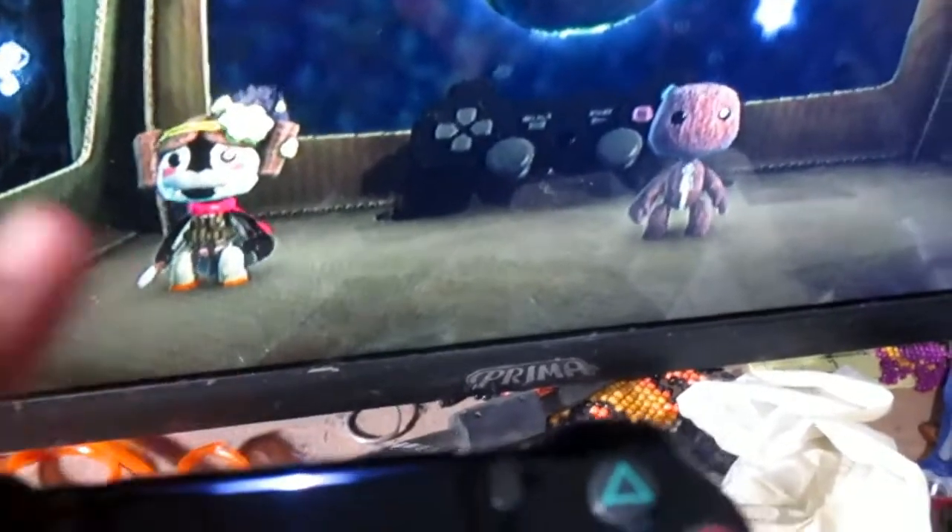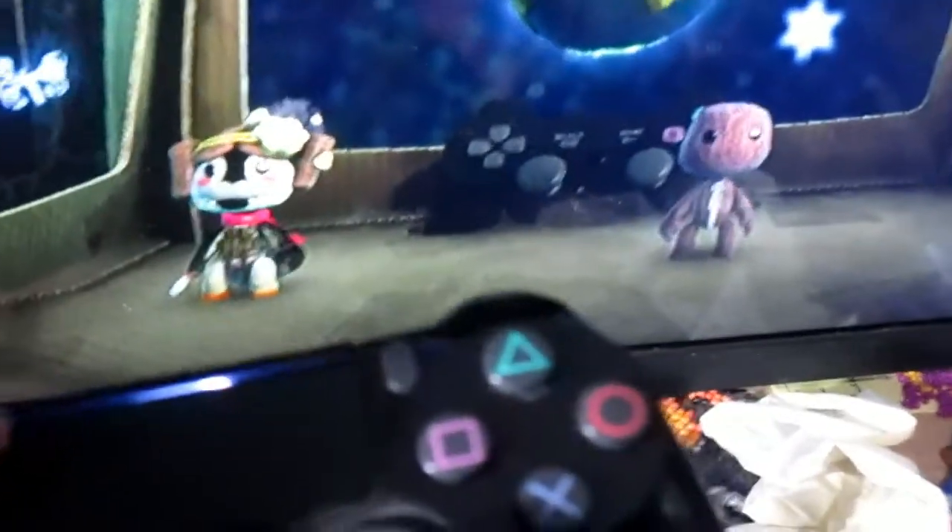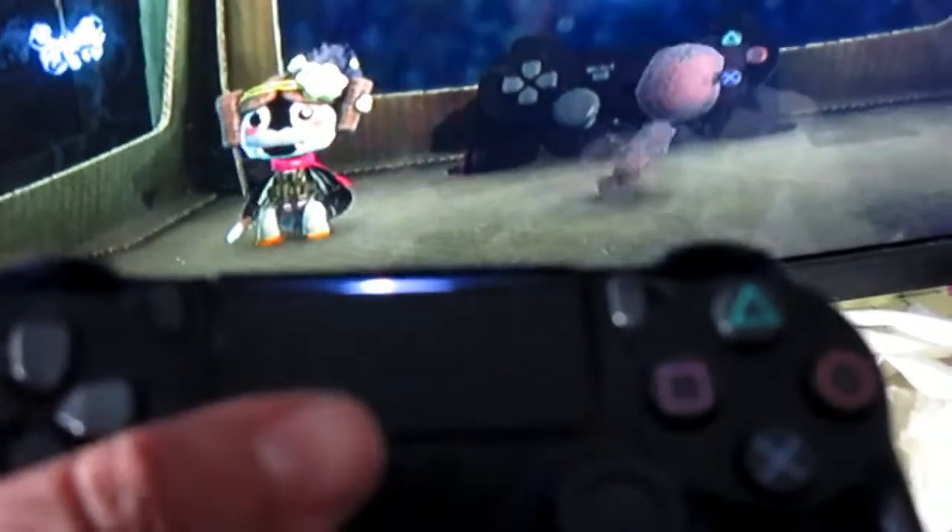The second thing is the Share and Options buttons. The Options button replaces Start on the original controller. However, the Share button replaces Select.